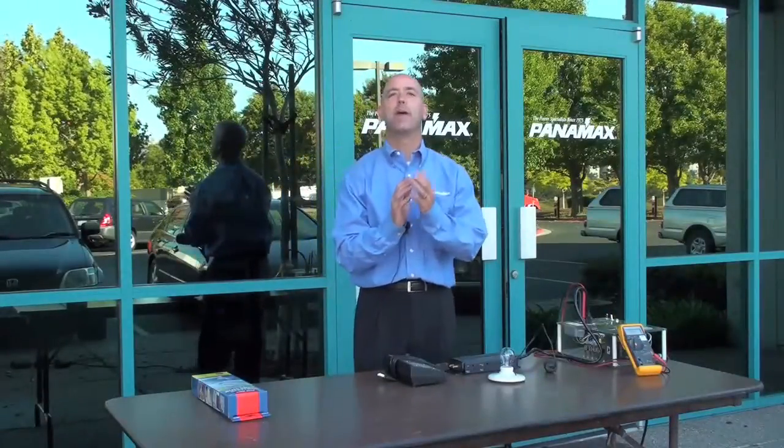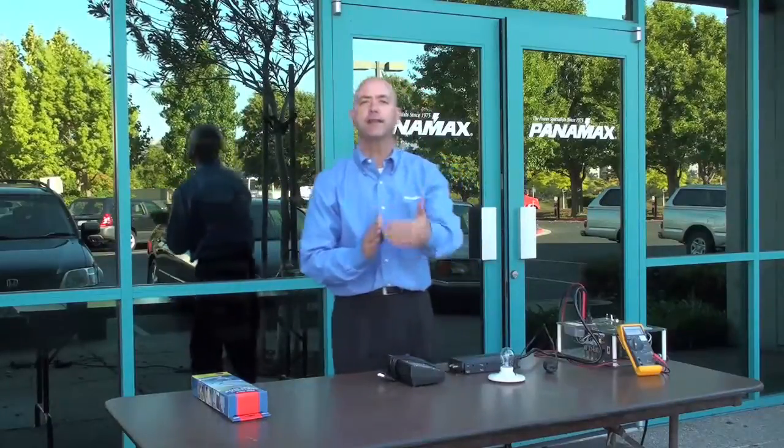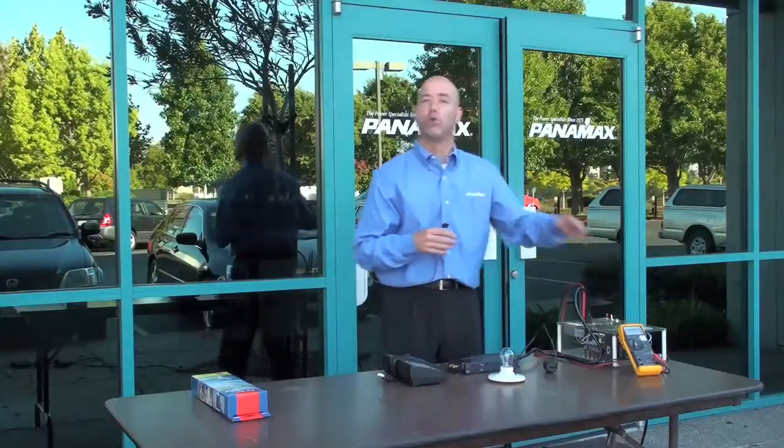Hello, I'm Todd Towie with Panamax. Today we're going to talk about our AVM, automatic voltage monitoring, and we're going to showcase an extended over voltage.